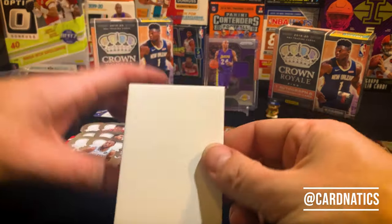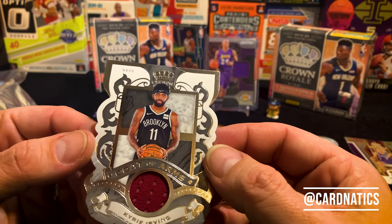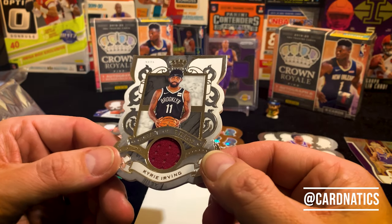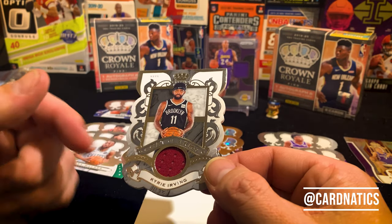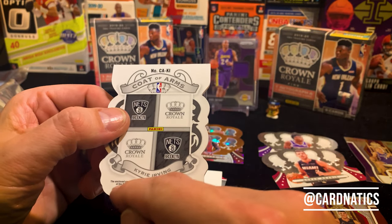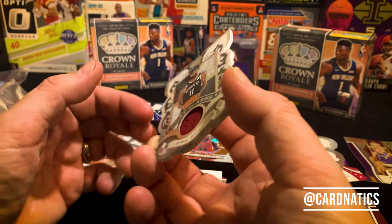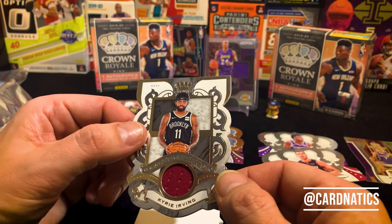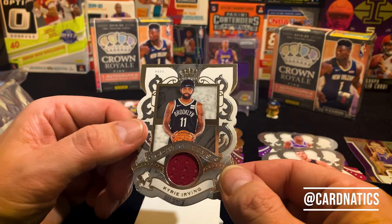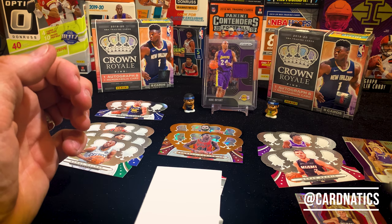I wasn't even doing a good job hiding my cards because we got a Coat of Arms — and we got Kyrie. That's a pretty sweet card. I wonder if that's a Cleveland... yep, wins with Cleveland. So that's interesting — two teams ago. They got him in his Brooklyn but couldn't get a game-worn jersey from Brooklyn or the Celtics, had to go back to Cleveland. It's been sitting on that one — so you can hang out over here with Jimmy Butler.